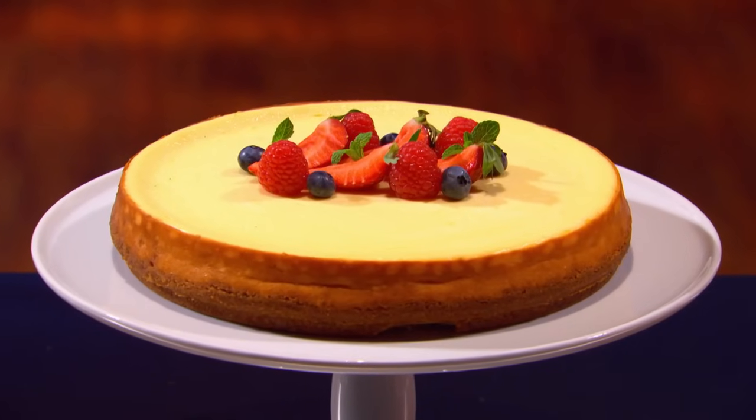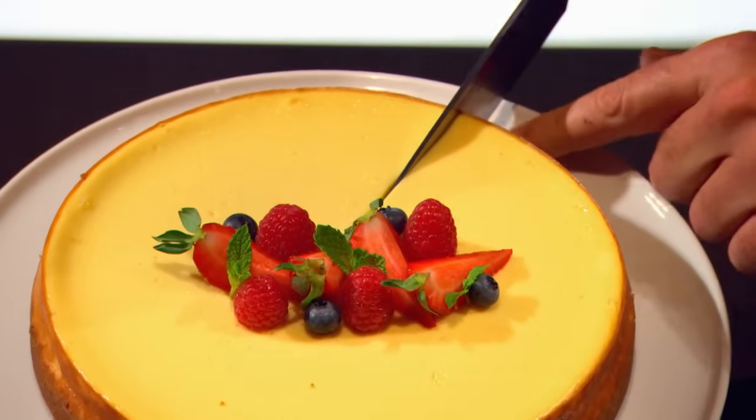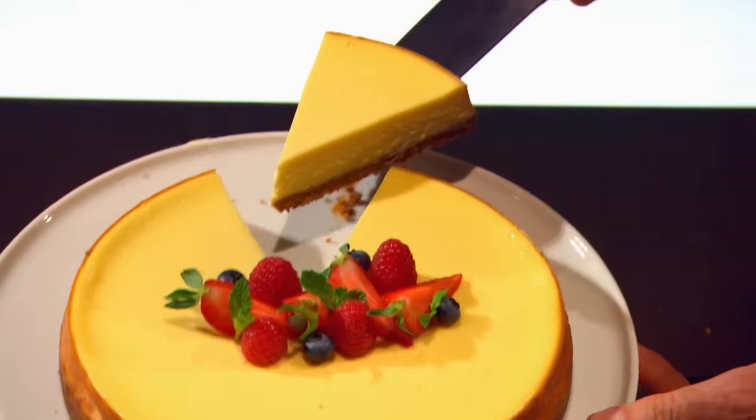A cheesecake, and my heart sinks — not excited. I'm ecstatic. I love cheesecake. I'm very happy. A rich, creamy filling, a crisp, sweet crust. Perfect balance of texture and flavor.